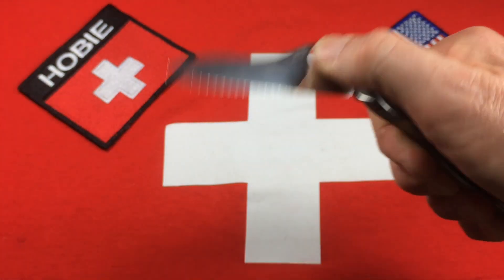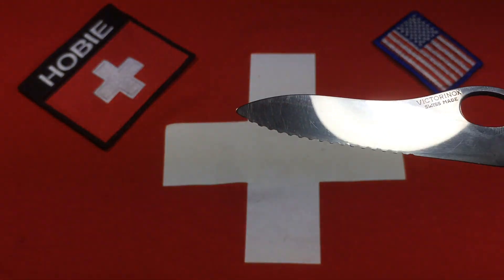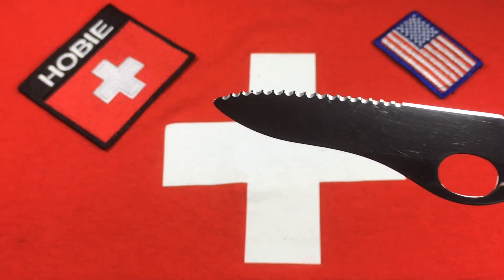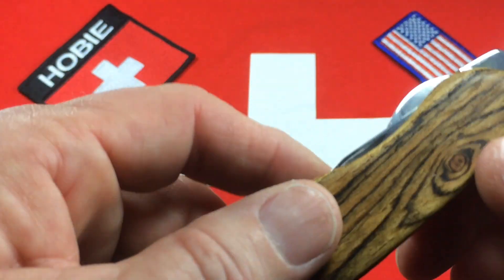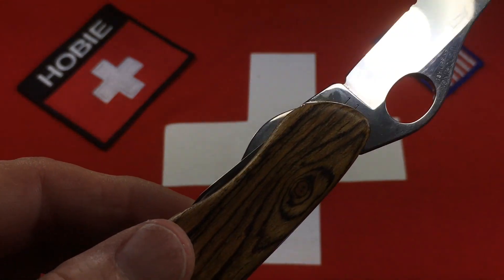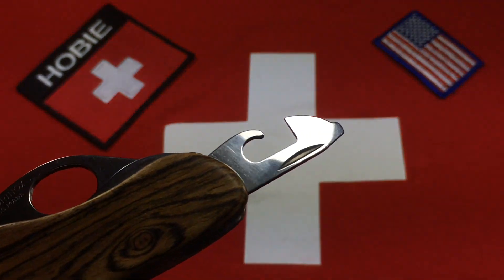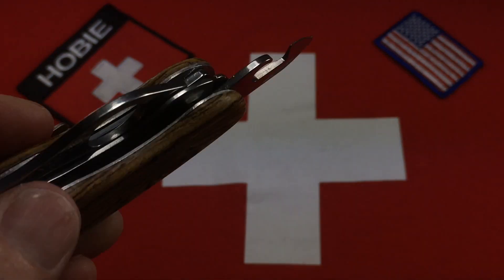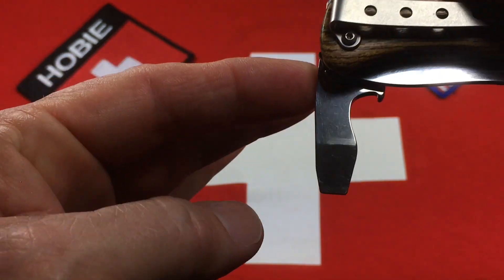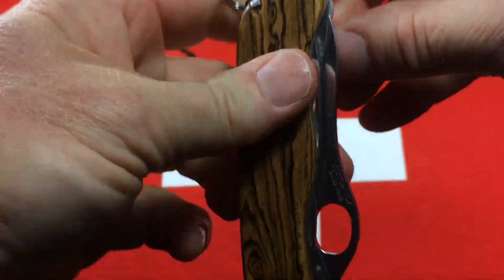This is a soldier — one-hand opening locking main blade, partially serrated. This one is a 2011. There's the can opener and small screwdriver. Here's the large screwdriver and cap lifter — it does have a half stop and it locks. Here's the wood saw.